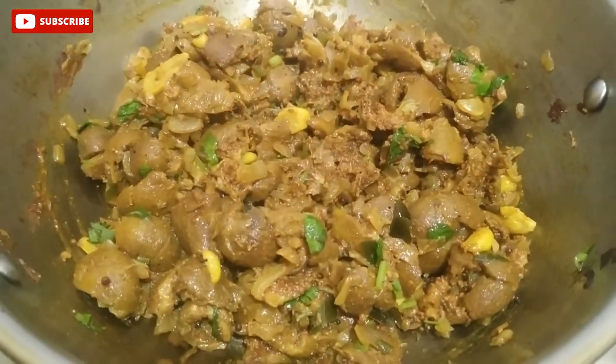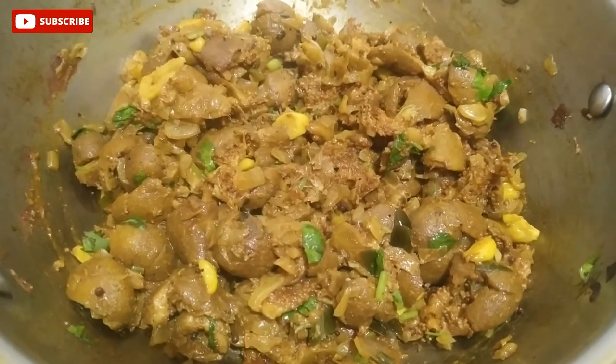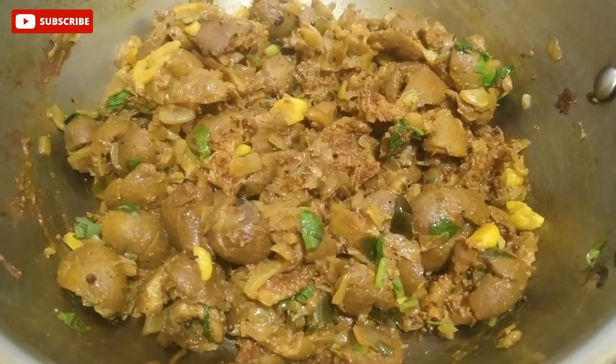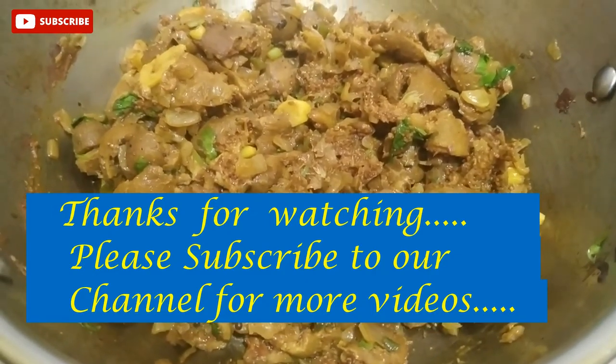If you like this video, click on the bell icon. Please click on the bell icon. Thank you for watching.